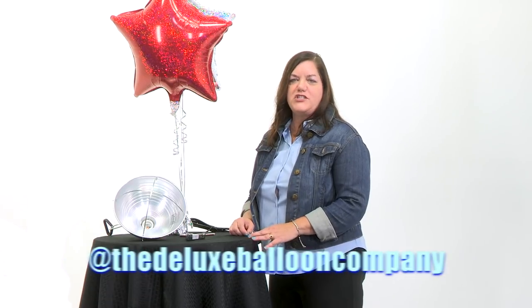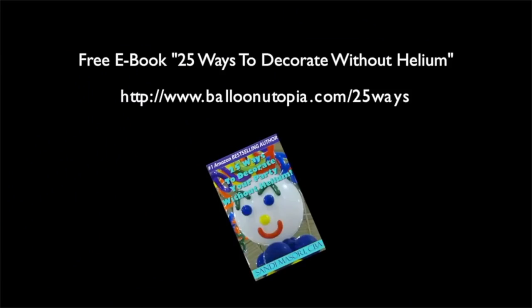For more tips and tricks, if you'd like to check out our page on Instagram, it's the Deluxe Balloon Company. I'll see you next time!